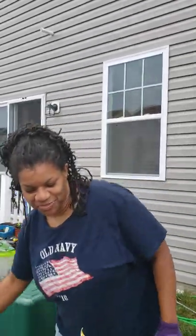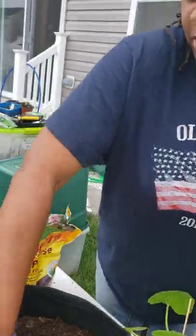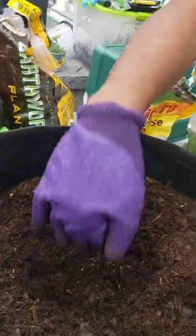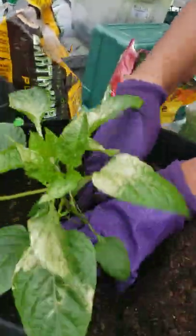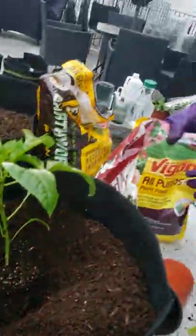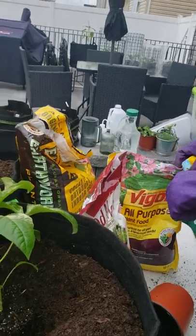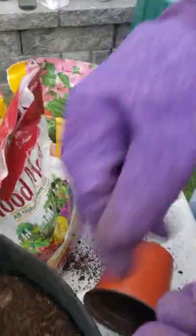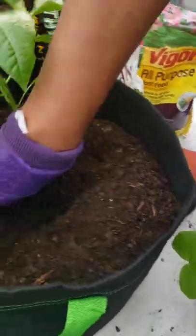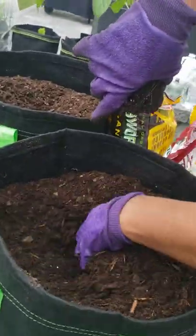Here we go, we're gonna get into the process. You just put your hands here and flip it over. I'm gonna dig a hole first — this is the pepper. I have my additives, so let me put a little bit in — just a little handful.